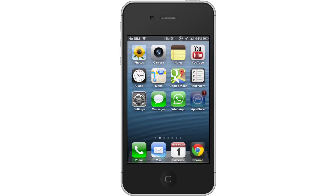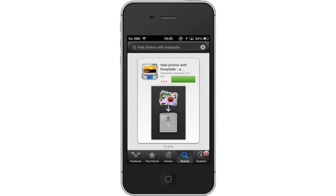First, download the Hide Photos with KeepSafe app. Then, open the application.